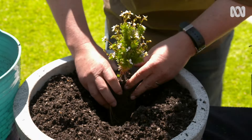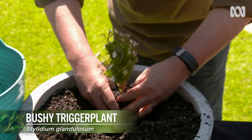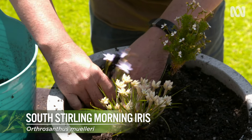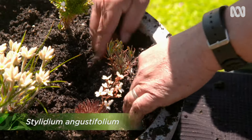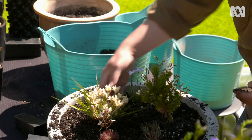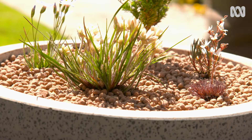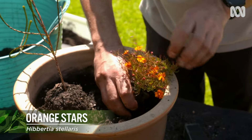In this wide, shallow pot made from fibreglass reinforced cement, the planting includes Stylidium clodosum, Conostalis setosa, Orthrosanthus mellerii, Stylidium hespitum, and Stylidium angustifolium. Tony is also planting Actinodium species Fitzgerald River and Hibbertia stellaris in another pot.